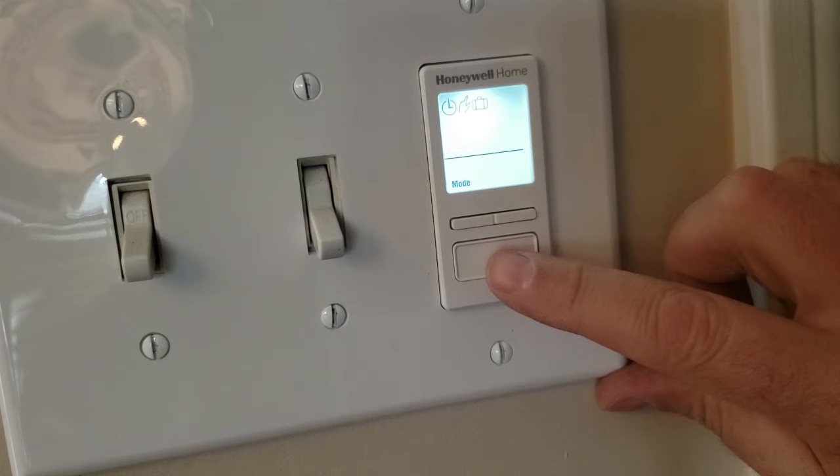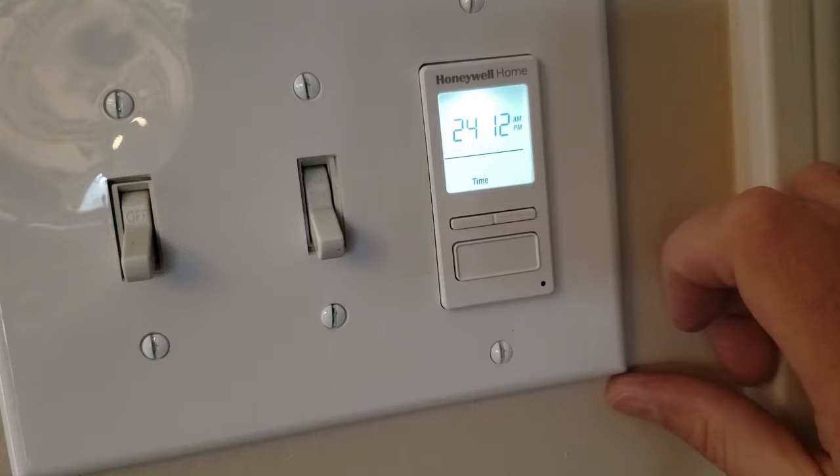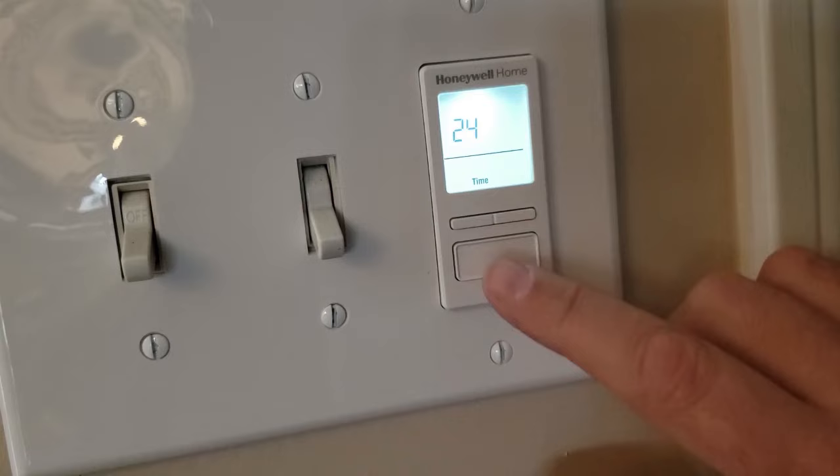Push the bottom button, select it, and then we're going to move over to time. Push the top button, move over to time, and we're going to end up choosing 12 hours AM/PM or military time. We'll choose the 12 hours AM/PM.